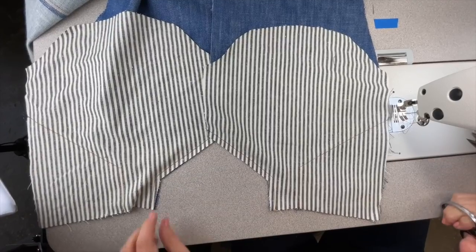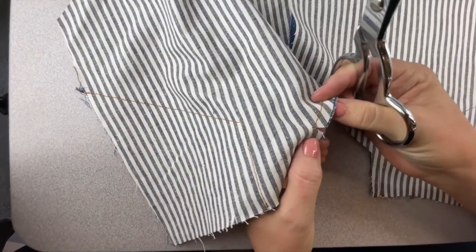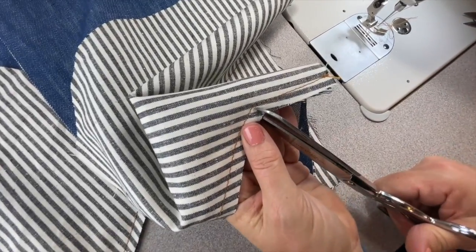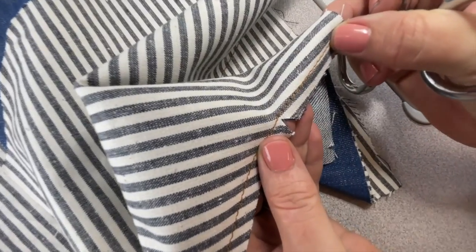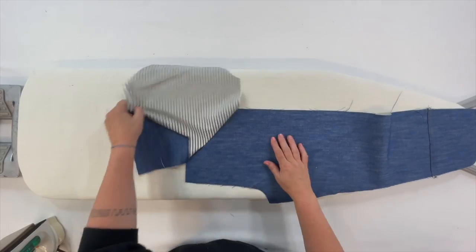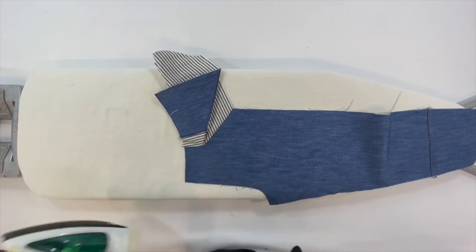The next thing is to clip into that corner — clipping is really important at any kind of point or curve. You just need to do one clip right towards that pivot point, going really close to the stitches without cutting through them. That's how you get that sharp point on the pocket. Then at the table, first press them open and then press to the inside.